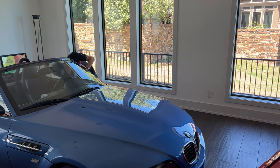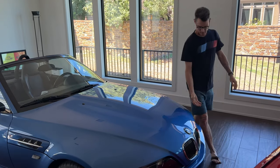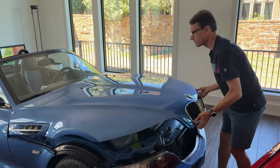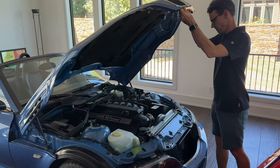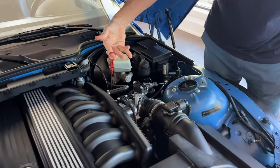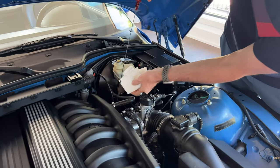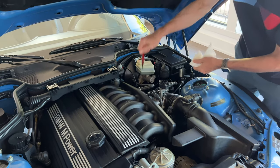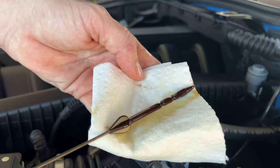If you have a much older BMW with an actual oil dipstick, I recommend checking the oil twice. The first time, wipe and clean the dipstick to remove any oil that may have splashed on it when you stopped. The second check will give you the most accurate level because the dipstick is clean and you'll see the actual amount in the car.